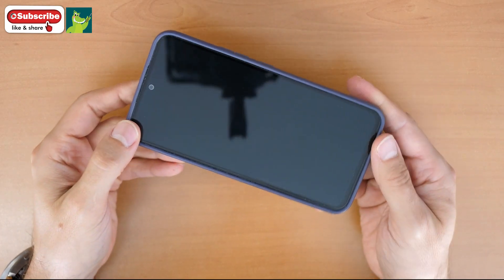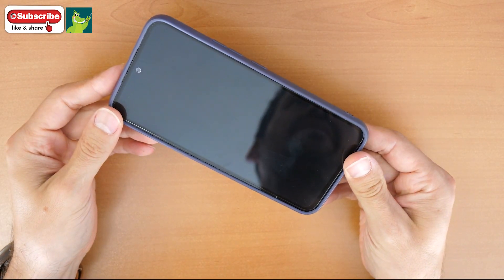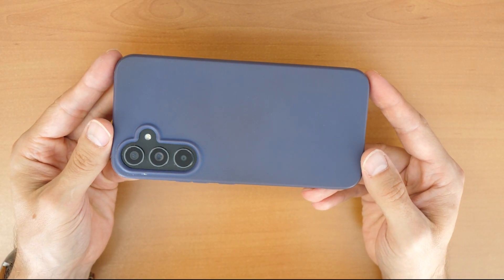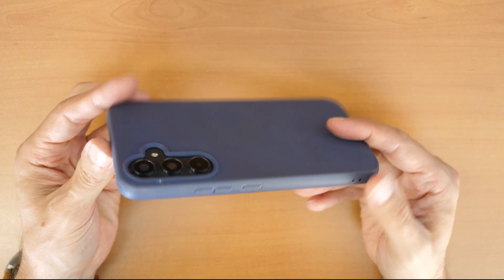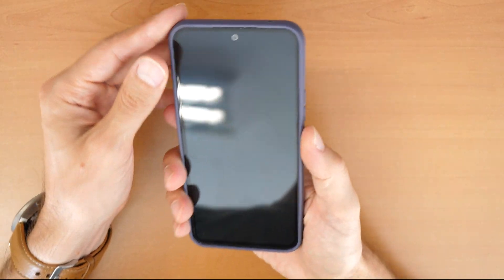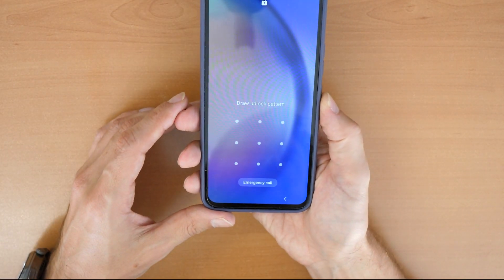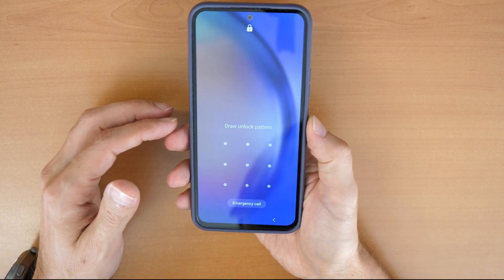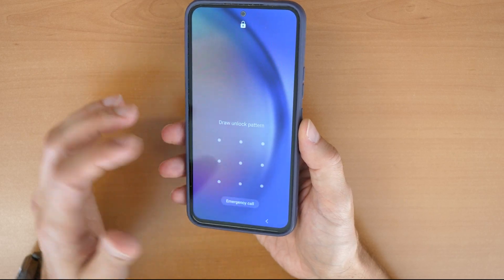Welcome to a new video tutorial by Crockfix. This is a Samsung A54 5G smartphone and the problem is that it's locked. So let's say you forgot your password, your pin number, or your pattern to draw.